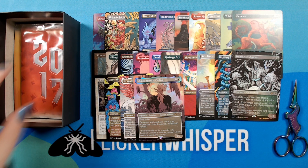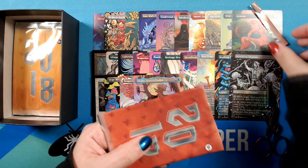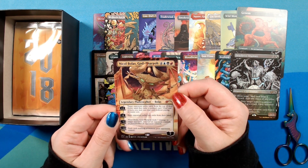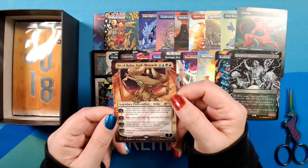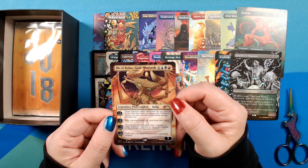All right, 2017. So we've got Nicol Bolas, God-Pharaoh, illustrated by Uta Natsume. Looks like this is maybe the Lil' Walkers style where they're like little chibi characters. I opened that secret lair but haven't published that video yet, but will at some point. But yeah, that's a cool style to repeat, I think. Definitely makes him look very menacing.